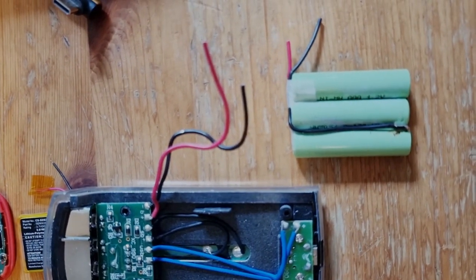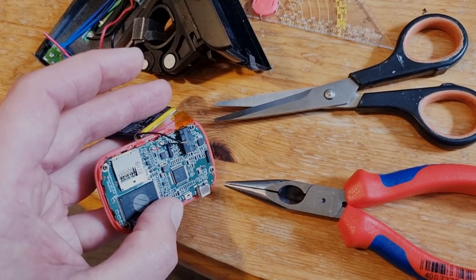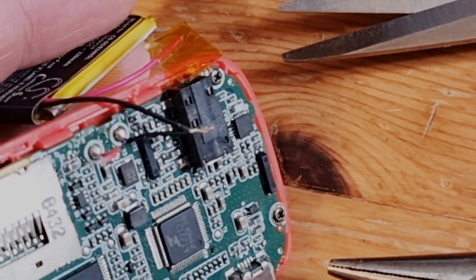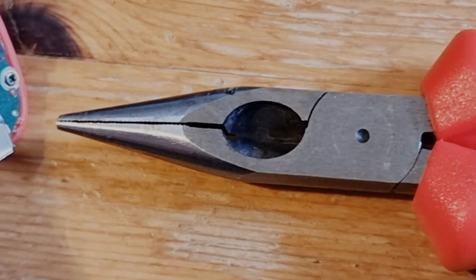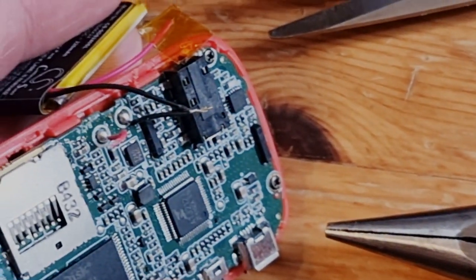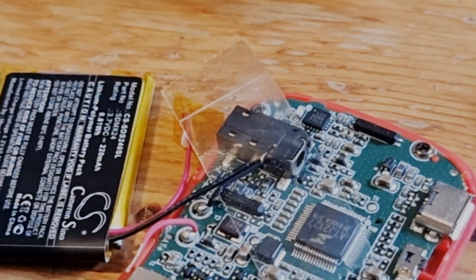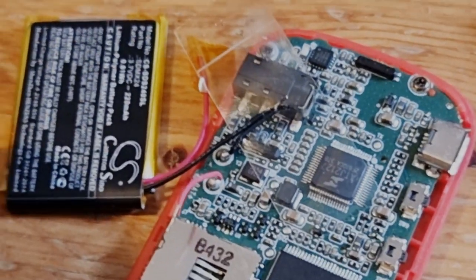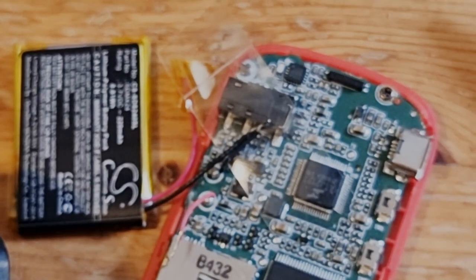Don't cut both wires at once — that will cause a short circuit. With very careful use of scissors and fingernails, I managed to twist them together using pliers. Then I'll use a piece of cello tape to isolate and stabilize it.